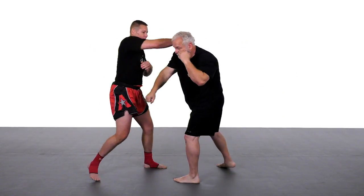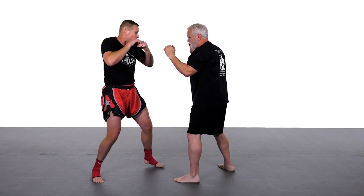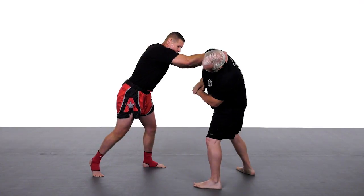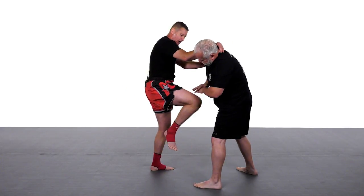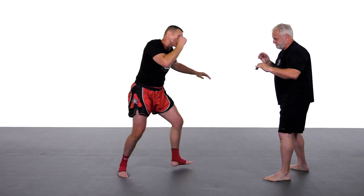Counter the jab, simultaneous hit with the cross, hook the body, cross, hook, right elbow, grab the neck as a lever. Get him off balance because as I push him he's going to want to come back. When he comes back I'm going to deliver this knee. After the knee I'm going to push him with my left and kick with the right.